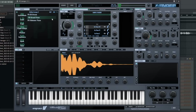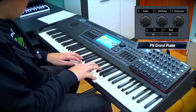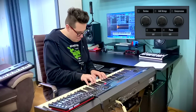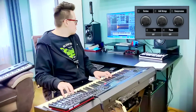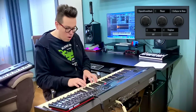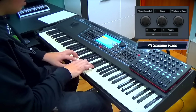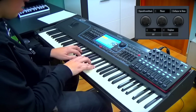Grand piano. And a shima piano — so mystic.